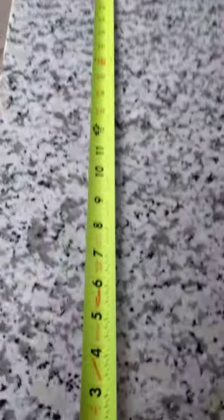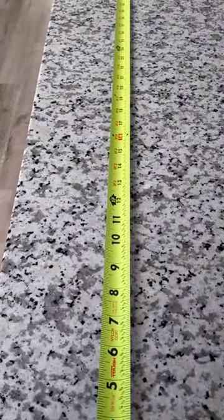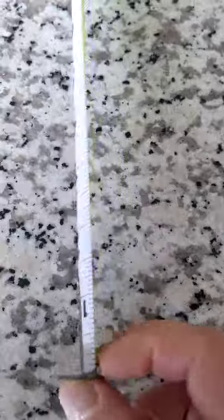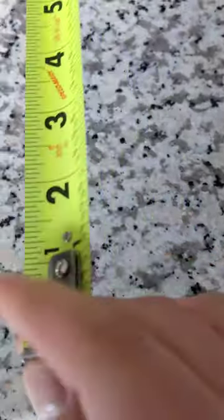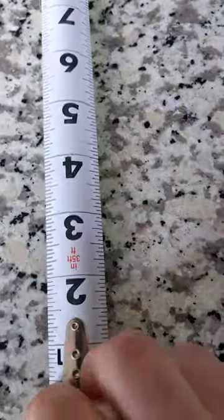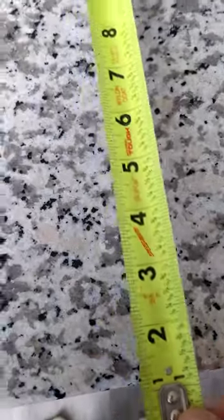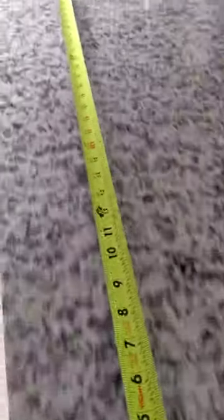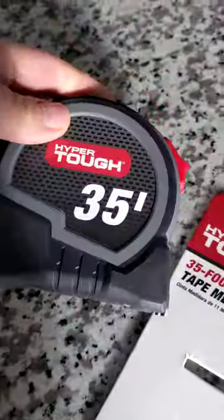This thing goes up to 35 feet, so you can measure just about anything. What's really nice is it's labeled on both sides, and it has the little grips so no matter which direction it hooks on there.